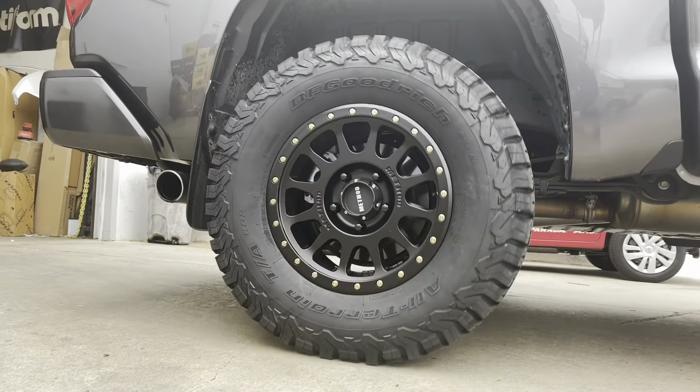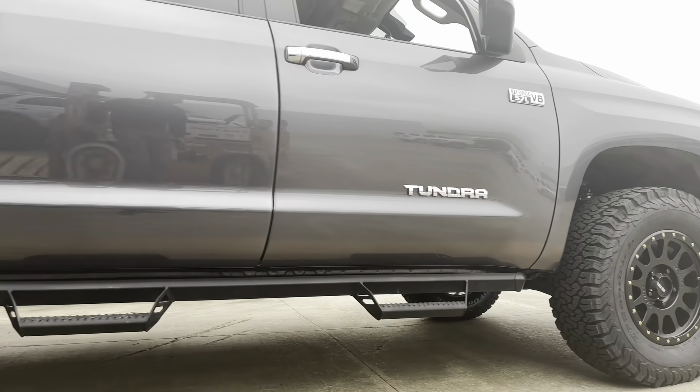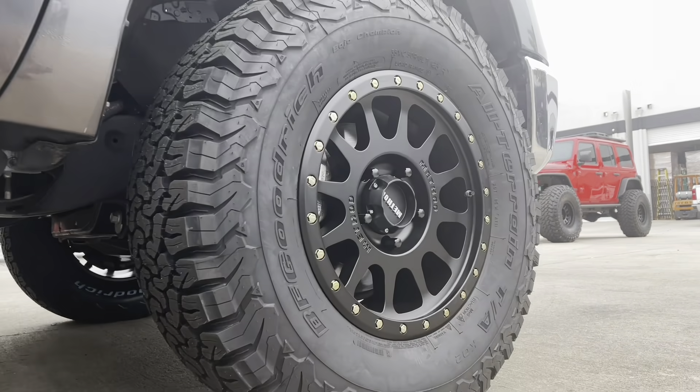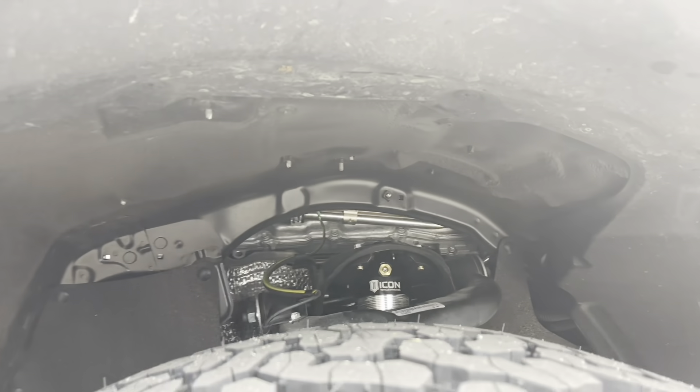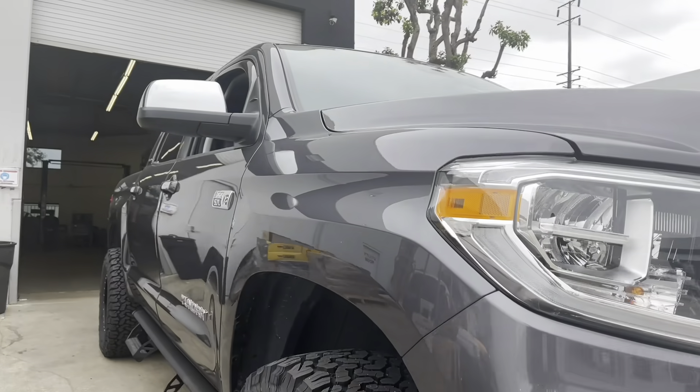For the wheels and tires on this one, the customer decided to go with Method MR305s, also known as the NV — an 18x9 wheel with a plus 25 offset. This pairs perfectly with the 35 12.5x18 KO2s and clears perfectly with the 3-inch lift and our body mount chop.